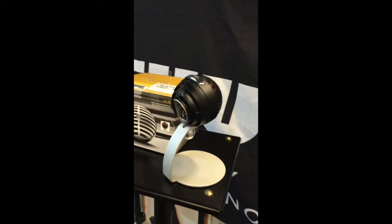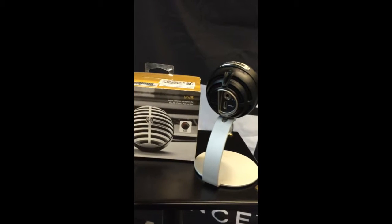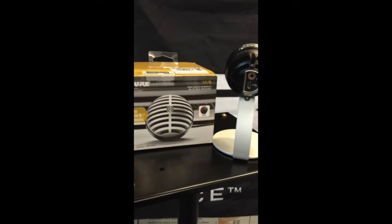The MV5 is engineered for convenience and flexibility, making plug-and-play digital recording easy. With three onboard DSP preset modes and two different color choices, this sleek microphone is sure to accommodate your needs.